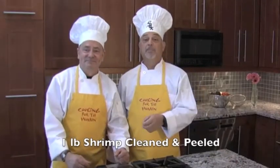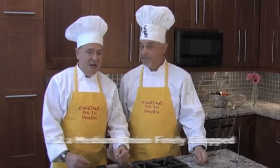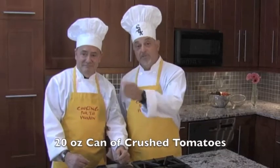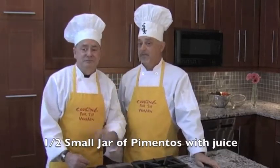Okay guys, here are the ingredients. We're going to start out with one pound of large shrimp, cleaned and peeled. A quarter cup of extra virgin olive oil. Two garlic cloves, chopped. Half a medium onion, finely chopped. A half of a green pepper — seedless and chopped. A quarter cup of parsley. Half a can of 20-ounce crushed tomatoes. And a half small jar of pimentos with juice. Got to have the juice in there.